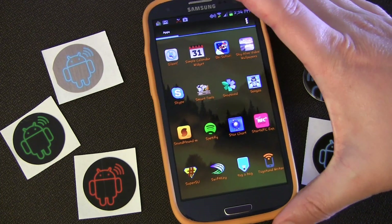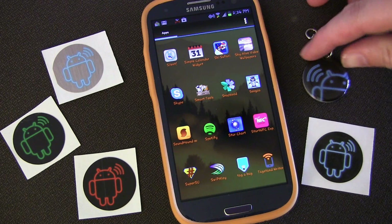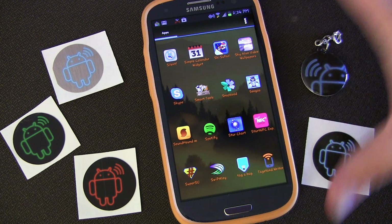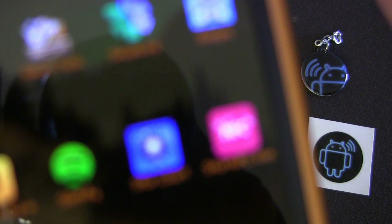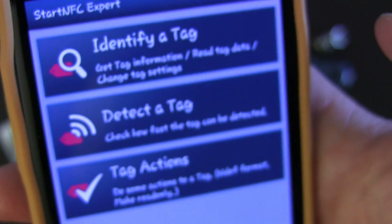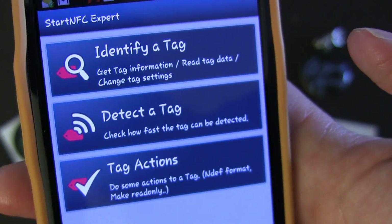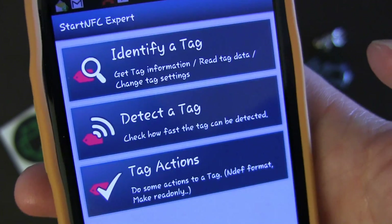So here we are on my phone. Here's a bunch of AndyTags, NFC tags, and also an NFC keychain from AndyTags. And this is Start NFC Expert right there. When you open it up, you really have three choices of things you can do: you can identify a tag, detect a tag, or tag actions.